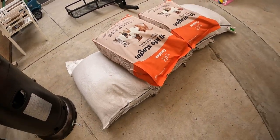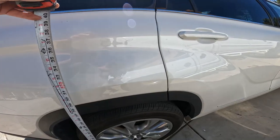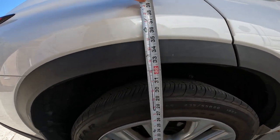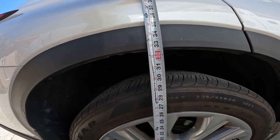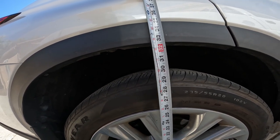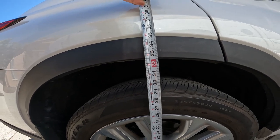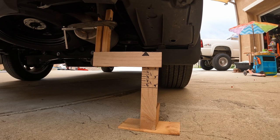I have 488 pounds of feed — dog food and chicken food. The stock height of the Highlander is 32 and a half inches. I'm going to load the back with this feed, 50 pounds at a time in 50-pound bags, to see how the sag works. This is without the Sumo Springs installed.